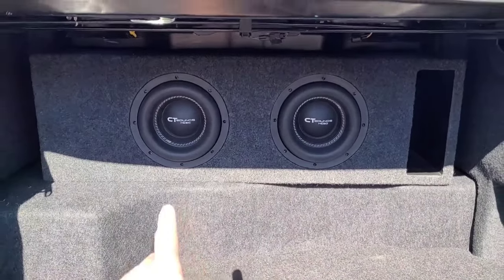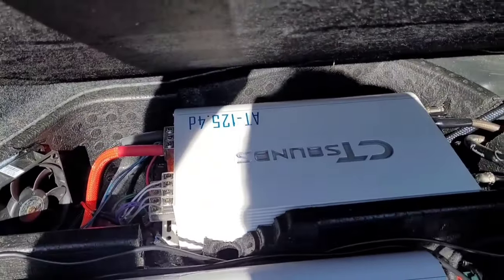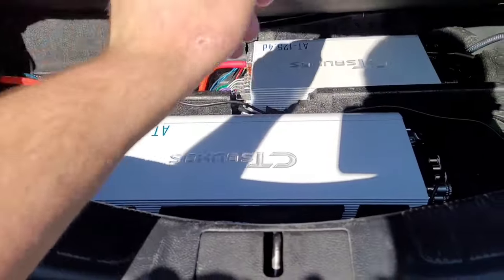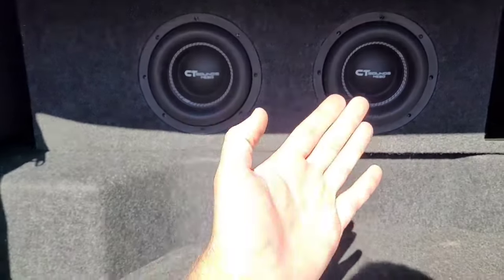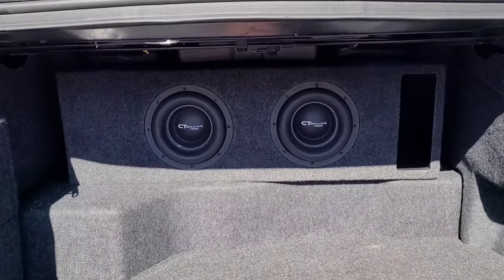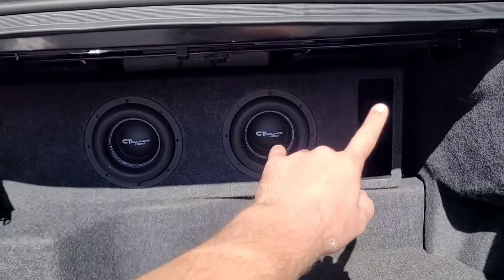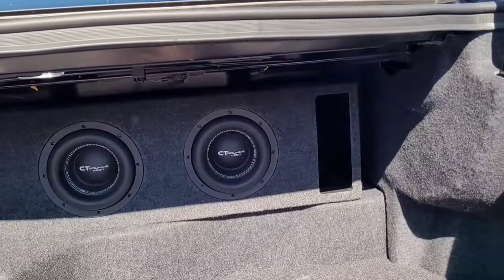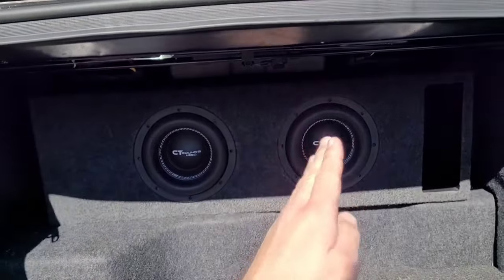It's time for an upgrade. Currently I have two CT Sounds amplifiers — an AT 125.4 and a 2300.1, both very good. I actually upgraded from a 1400 to a 2300 because my plan is to run three woofers instead of two. My trunk doesn't have a lot of space, but I need room for three 8-inch woofers and a slightly larger port. This next setup is going to be tuned a tiny bit lower with three woofers.